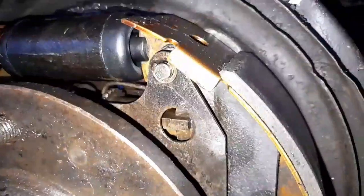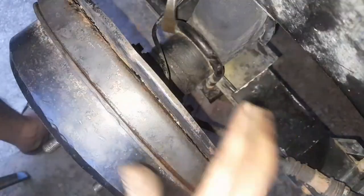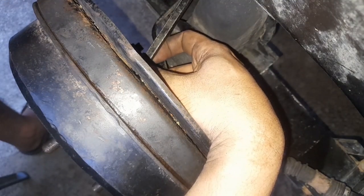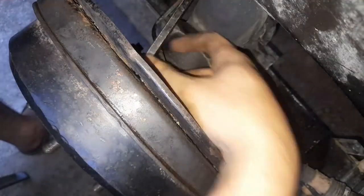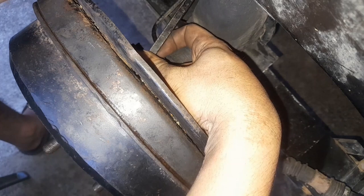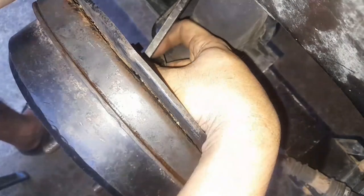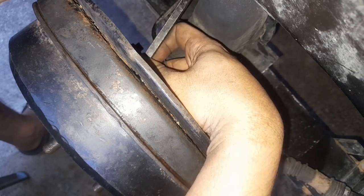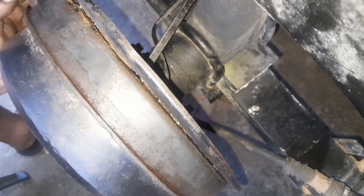Bring the handbrake down. Like the Toyota Innova, the Pajero also has an adjustment port behind the backing plate — same procedure. From behind the backing plate, purely by feel. Be patient, just one click at a time. Another click. One more because it feels too loose. It's already starting to drag — I'll leave it there.